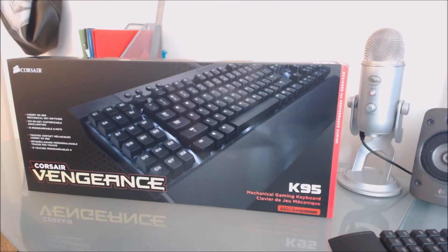Hey guys, this is nova1wingdangel here with a very interesting video. I'm going to unbox the K95 — no, I'm joking — I'm actually going to unbox it. I actually have a K95 right here in the box.